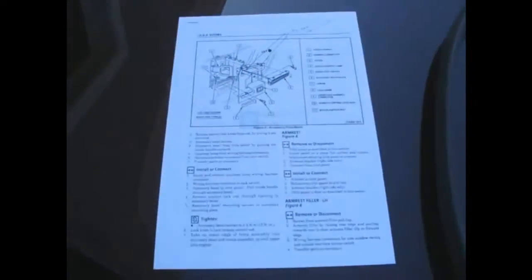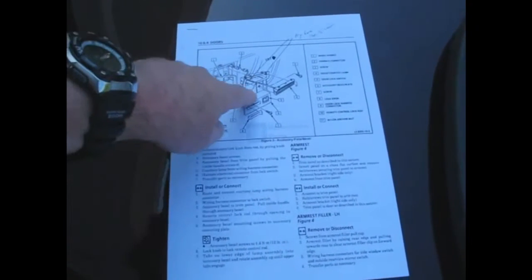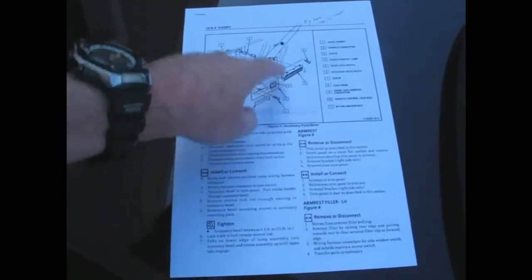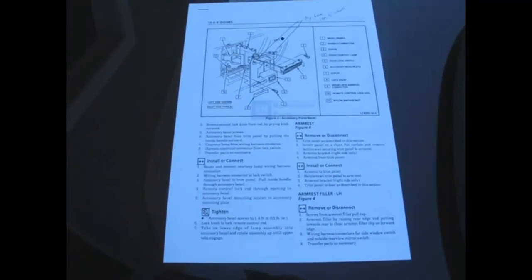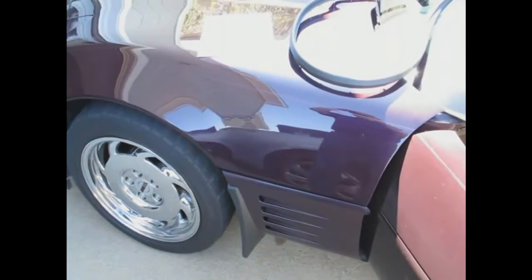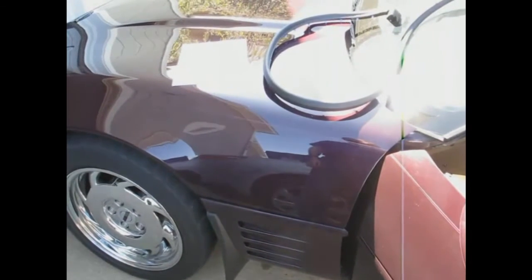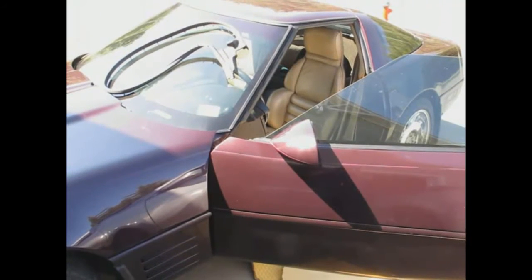The factory service manual tells you how to do this, and there are some good videos on YouTube as well. Here's the factory service manual material I printed out. I can start by pulling out the courtesy light and then the trim panel after popping this off. It tells you where the screws are, as do the videos online. I also need to pop the hood, because you don't want to work on this without taking the battery off in case you short something out — you don't want to blow your wiring.